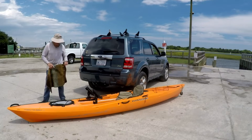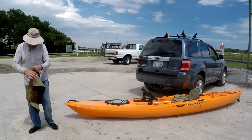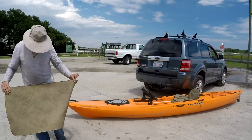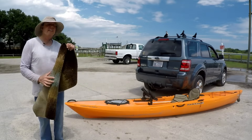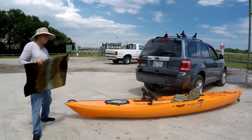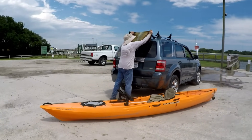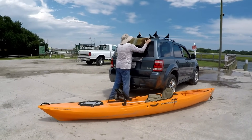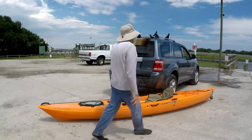Putting a 70-pound kayak on top of an SUV by yourself is simple if you have a key piece of equipment: a rug with a rubberized back and normal material on top. All you do is put the rubberized section down at the edge of the SUV, and that protects it from being scratched.